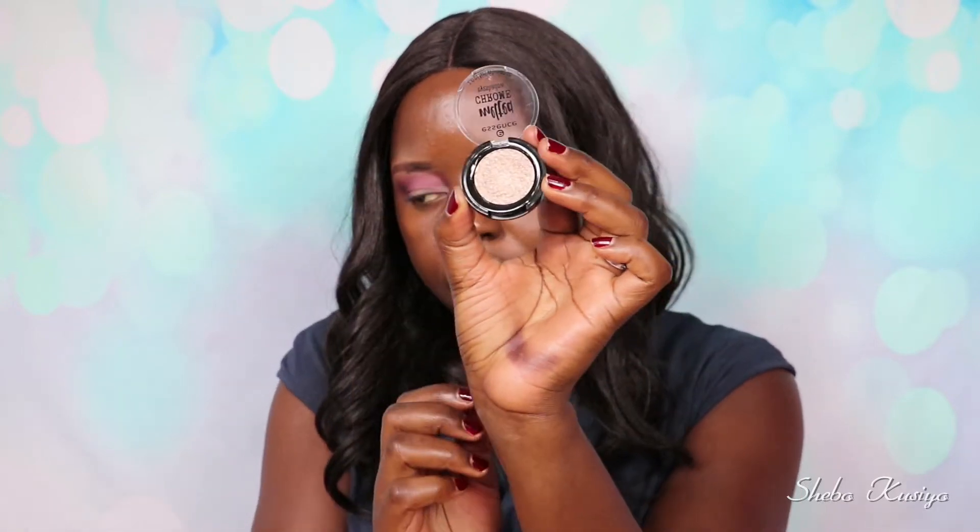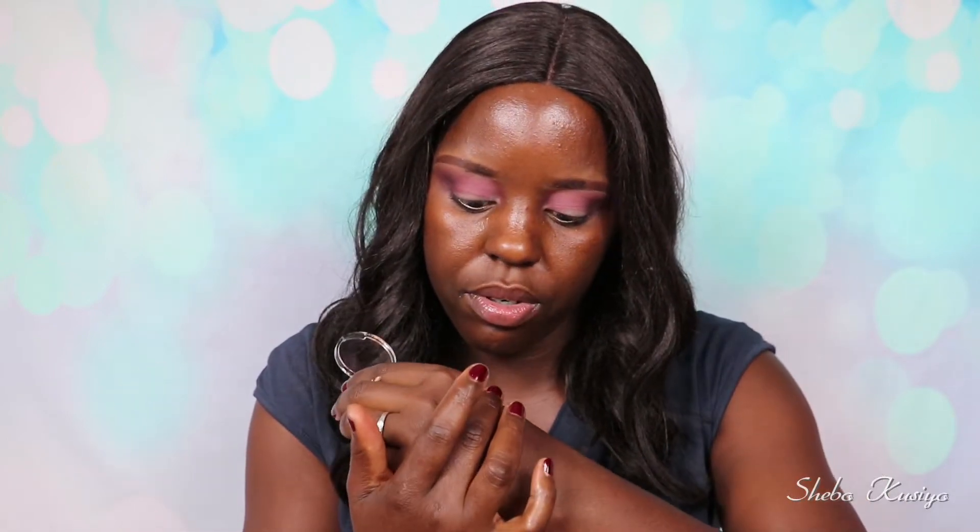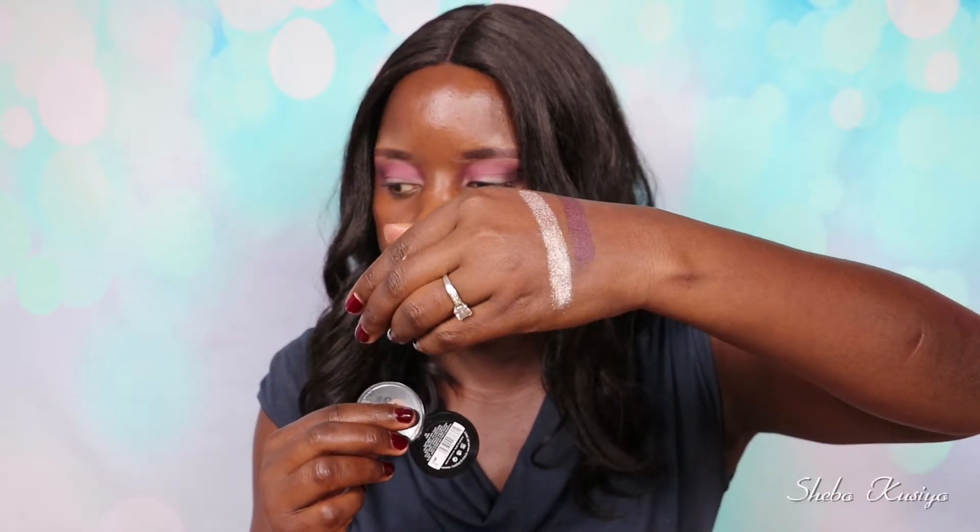Now that I have the two eyeshadows laid together properly, looking beautiful, I'm going to move on to the eyelid and use this melted chrome eyeshadow in shade 02, Ironic. Let me swatch that for you — look at that, it is stunning. This one goes on the eyelid, just in here. That looks nice — just packing it on.